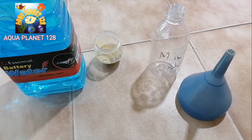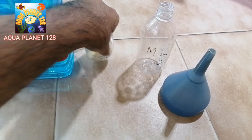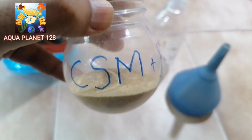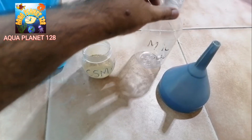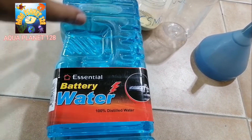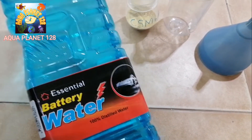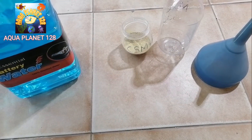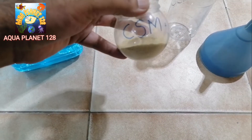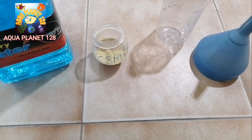Now we are going to make the micro fertilizers. We have calculated the amount of CSM and measured it out. Here we have the 500 ml bottle. The most important thing is this distilled water — also called battery water — which we are going to use. If you use tap water the salt may not dissolve properly, so you must use distilled water to make it effective.